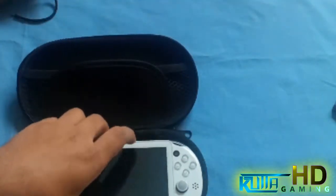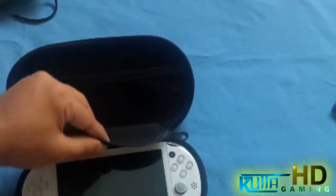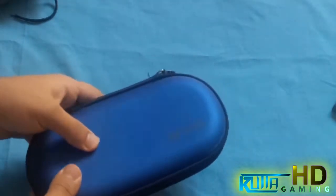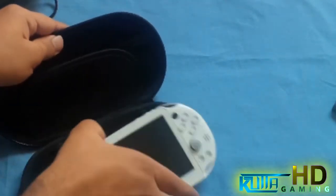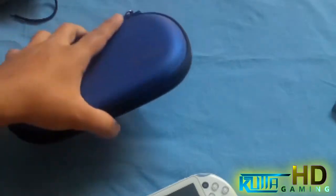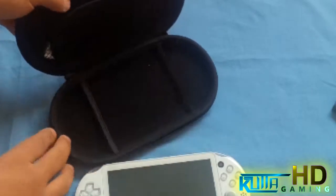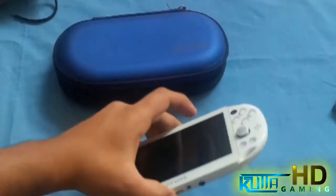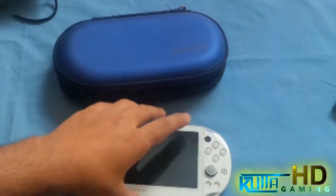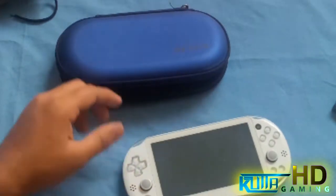You just put the PlayStation Vita in there and close it up. This cover won't hit the sticks, so don't worry — they won't get messed up. It's a really tough hard shell. I'll show you right now — it's really hard, hard enough to actually protect the Vita. I wanted this for a long time because I haven't been able to carry it around without worrying about the thumbsticks getting messed up. No one's gonna replace or solder them for you, and either way it's just a waste of money.